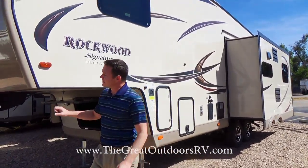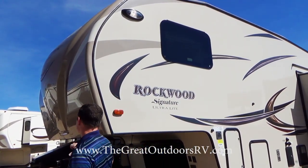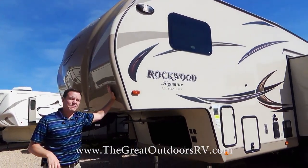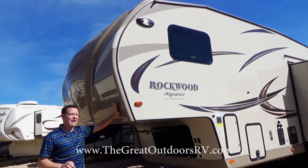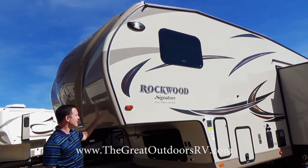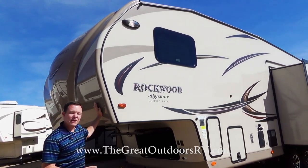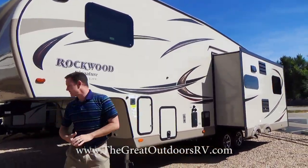This cap is not the hard fiberglass type you see on a lot of the competition — instead it's a TPO cap with some flex to it. If a rock hits a gel coat fiberglass cap, it can spider out. With this TPO cap, you could take a sledgehammer to it and you're not going to spider it — you might put a dent in it, but it holds its integrity.